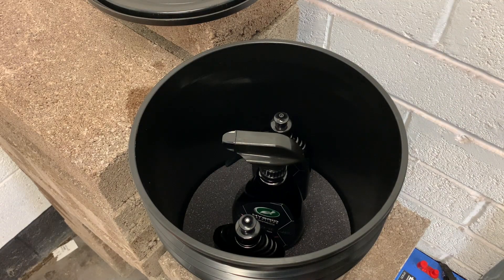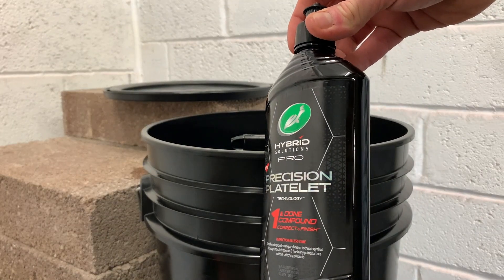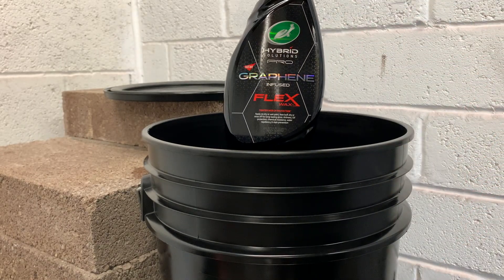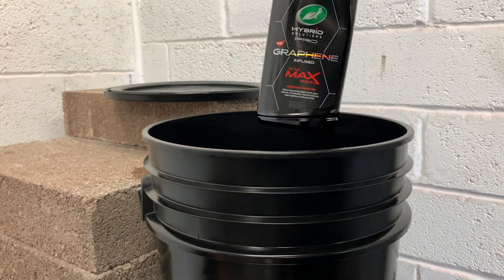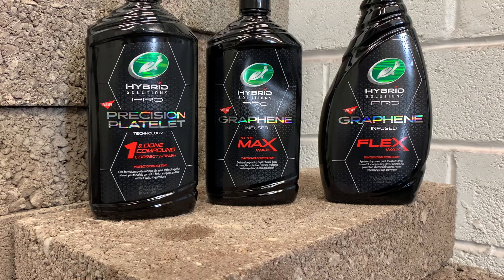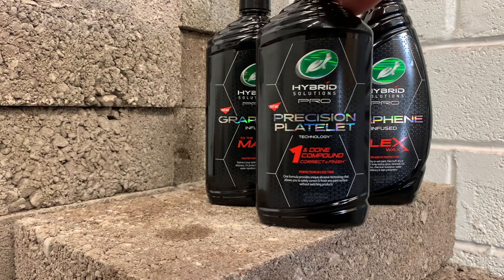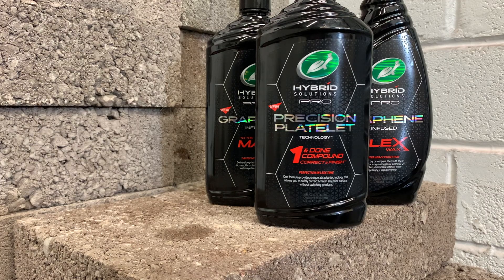Right, so let's get these out of the bucket and see what they actually are. What I thought we would do is use the products in the order that they're meant to be applied to your car. So in this video we're going to focus solely on the One and Done compound. This stuff is absolutely amazing. I've tried it off camera to see how good it was before I started making the video and I was super impressed. I think you will be too.